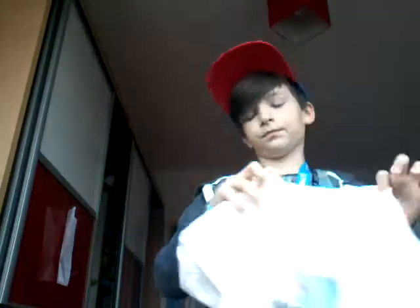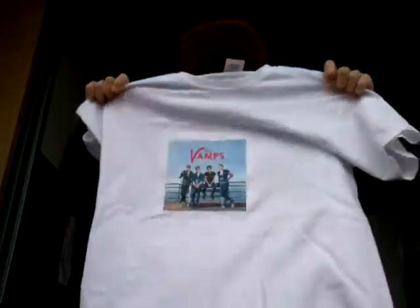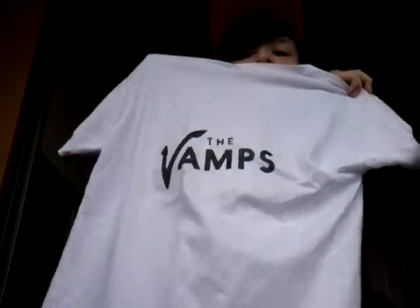Next I've got my Vamps top. Here it is. There's the front of it — the picture's a bit small. And there's the back of it, which says The Vamps on the back. That's quite cool. I'm not going to wear it now because it's all folded up.